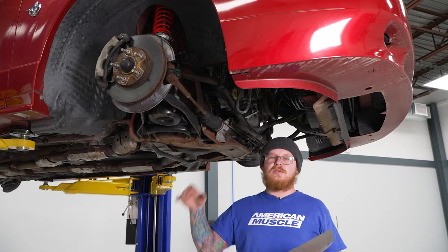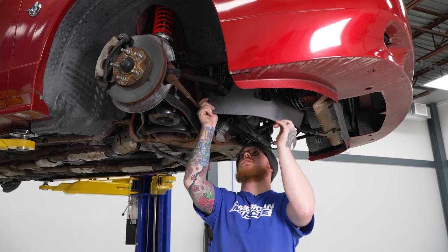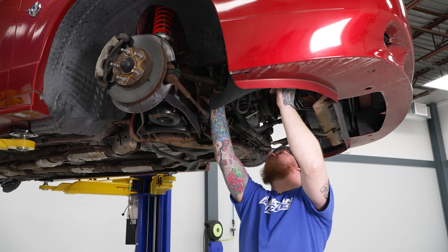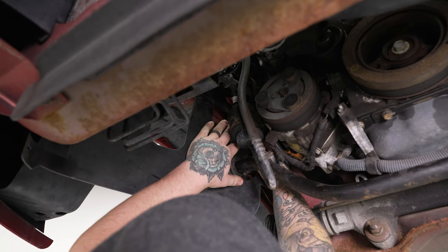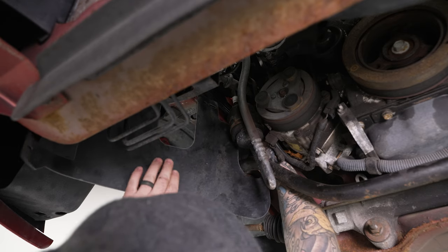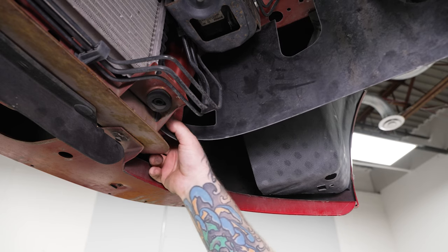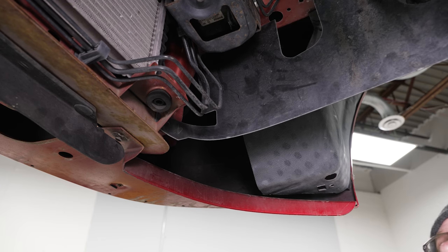Once we've got everything else installed in the front, we can reinstall our little plastic shrouds — get them back into place and reinstall the little plastic push pins. These are a little bit of a pain to get back in. Once we have it done for this side, repeat the same process for the other side.